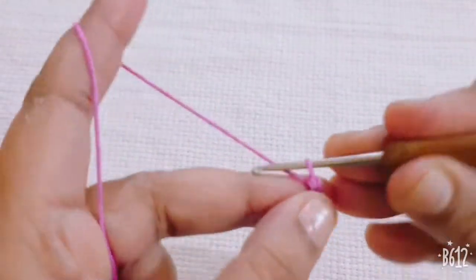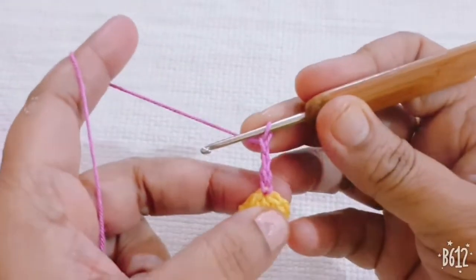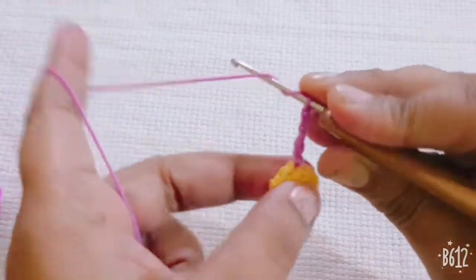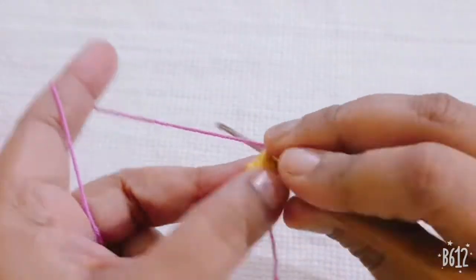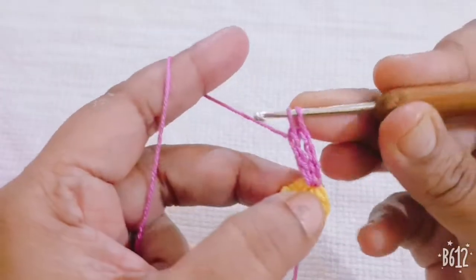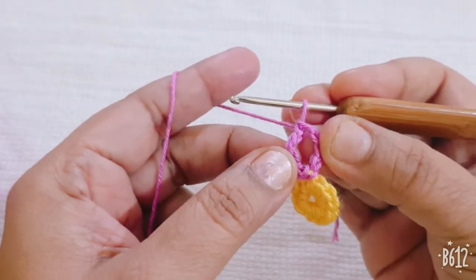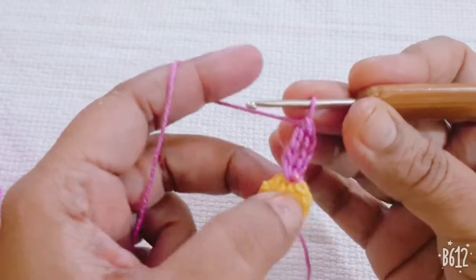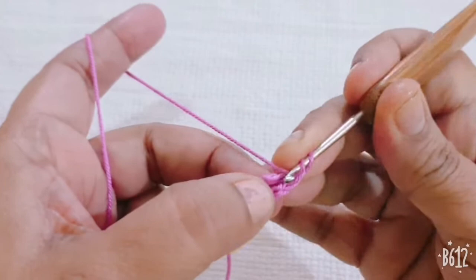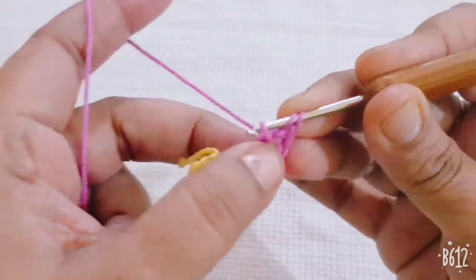Make one, two, three chain — total four chain in my hook, count as a first double crochet. Make one double crochet in the same stitch — I have two double crochets in the same stitch. Now I am making one double crochet in the same stitch, and one double crochet in the second stitch.